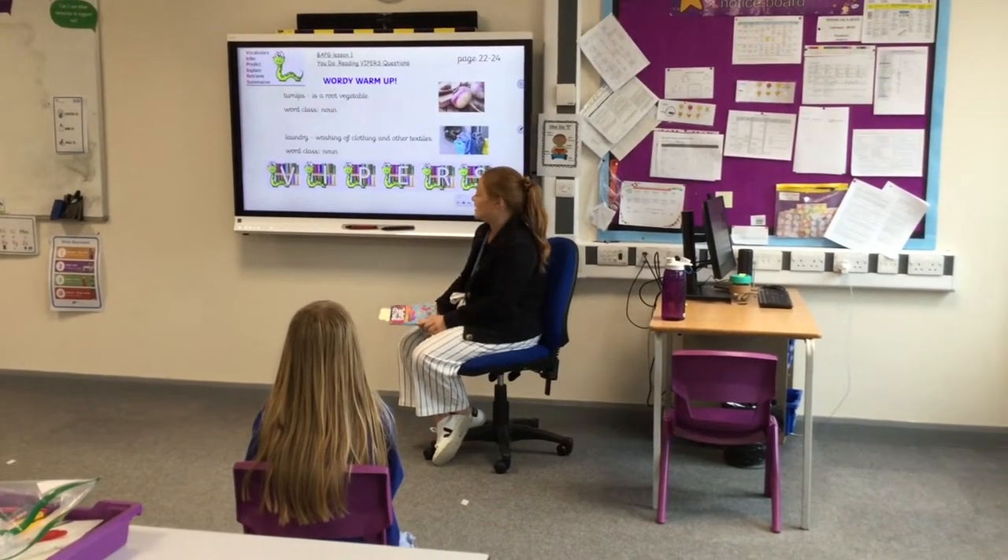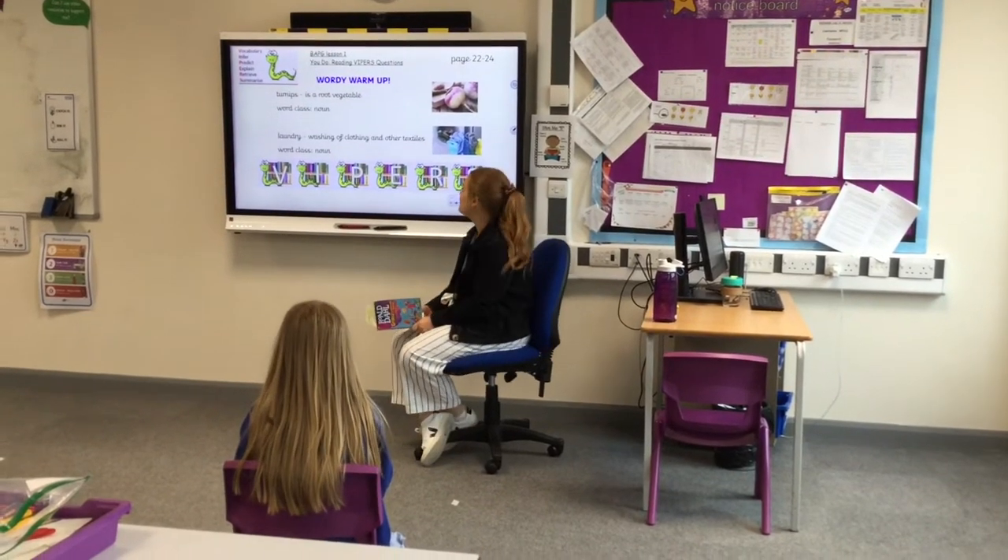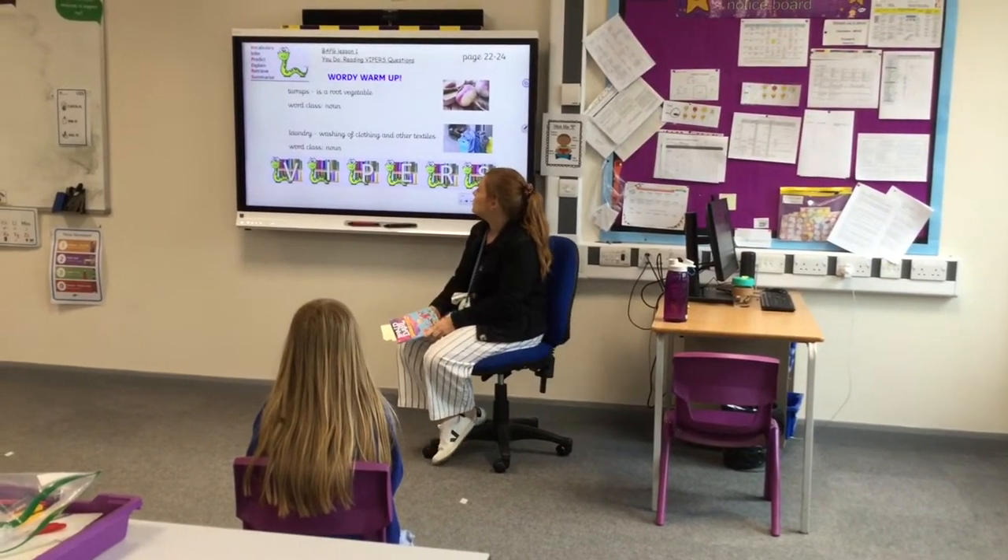So this is our first lesson in Book of the Week, and our book is George's Marvelous Medicine by Roald Dahl. So our first bit is our wordy warm-up.